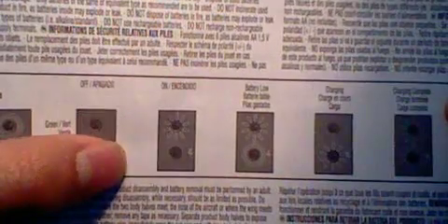So off is when both lights are off. On is when the on light is on but the charging light is off. Charging is indicated differently. And if you have the charging light blinking and the on light solid green like this, and then this light blinking — that means you have a low battery that you need to change.